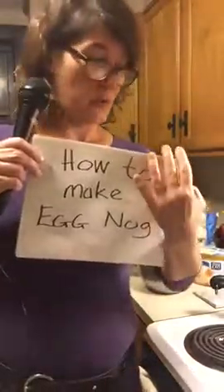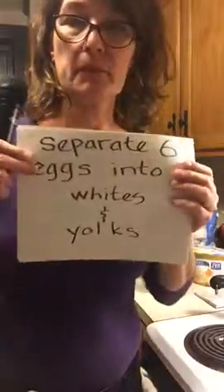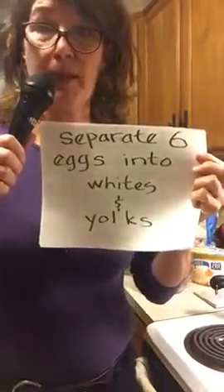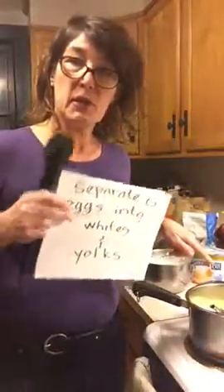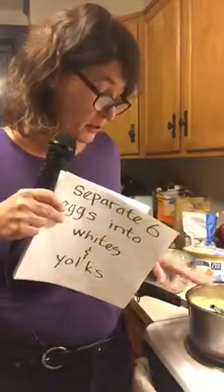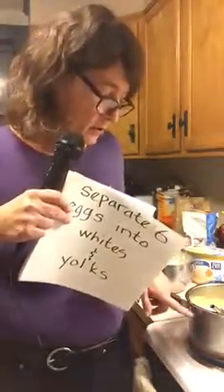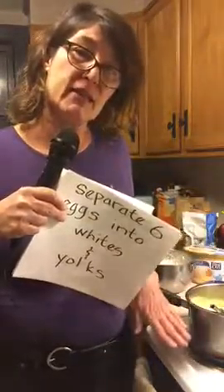The first thing you do is separate six eggs into whites and yolks. Put the yolks in a double boiler. If you don't have a double boiler, just make sure that your yolk mixture doesn't touch the flame — it'll just be scrambled eggs. You want to put some water between the yolks and the heat source.